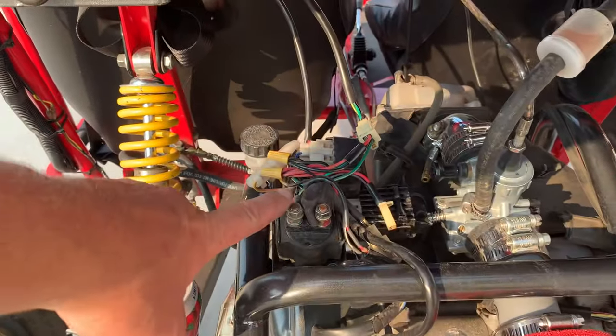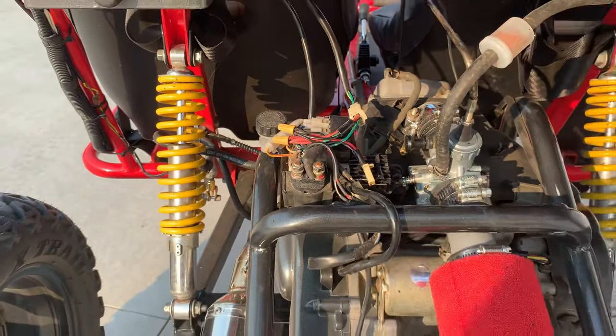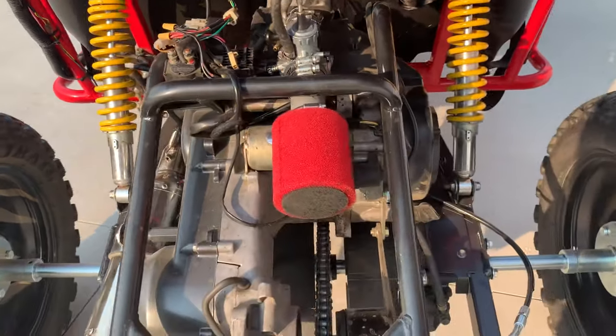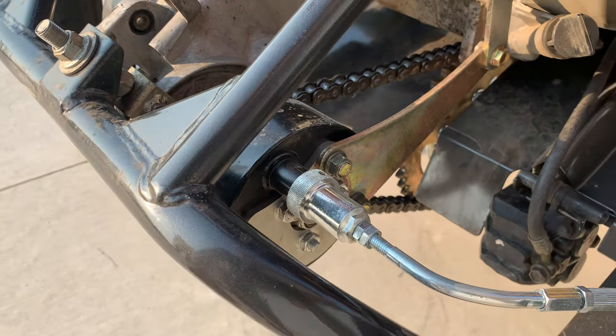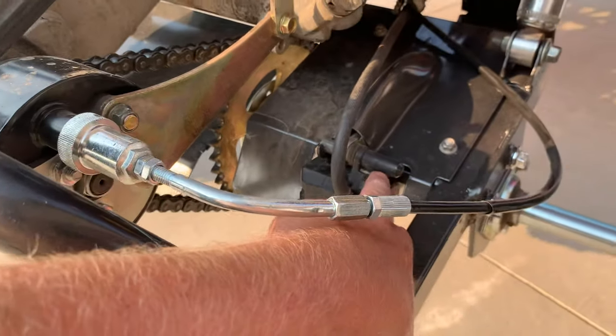I'm still trying to find a cover for all the electrical, which I'd like to clean up a little better. Here's your brake — and your reverse box. Disc brakes in the back as well, from stock.